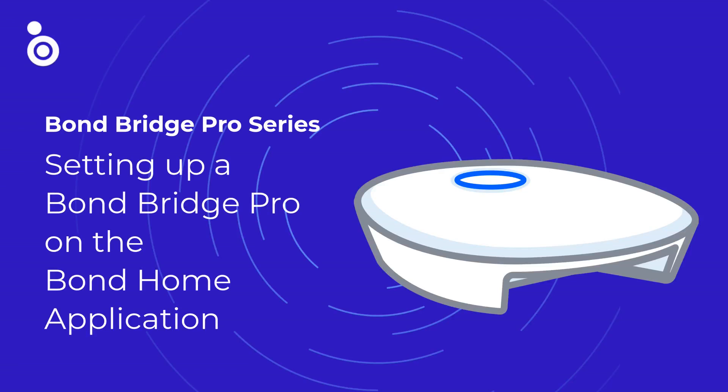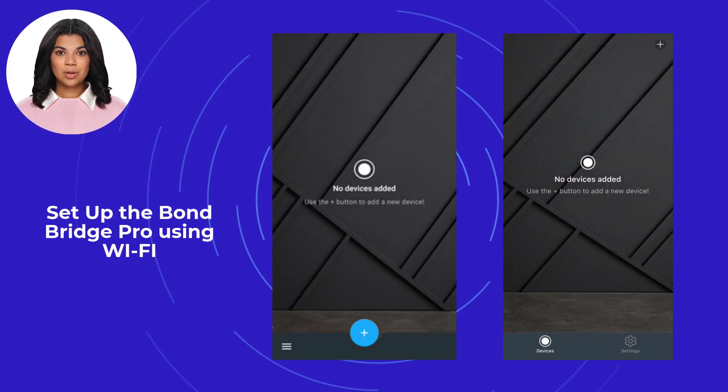In this Bond Bridge series video, we will show you how to set up your new Bond Bridge Pro unit. Set up the Bond Bridge Pro using Wi-Fi. The first step is to open the Bond Home application. Select the plus located at the top right for the iOS version and bottom center for Android.